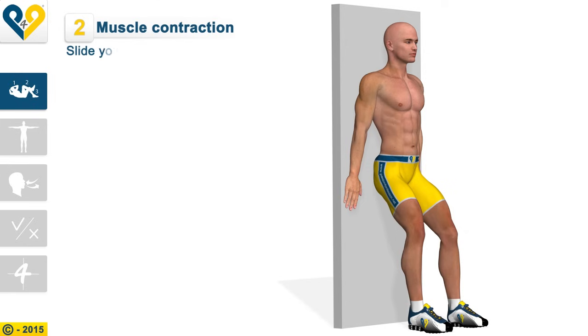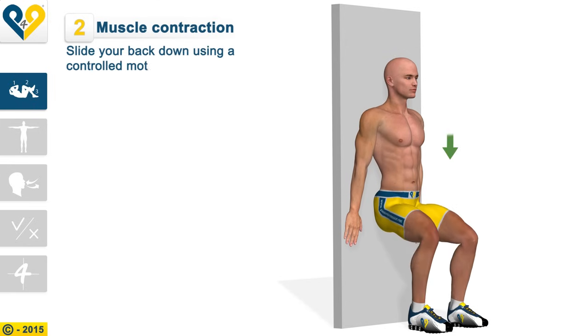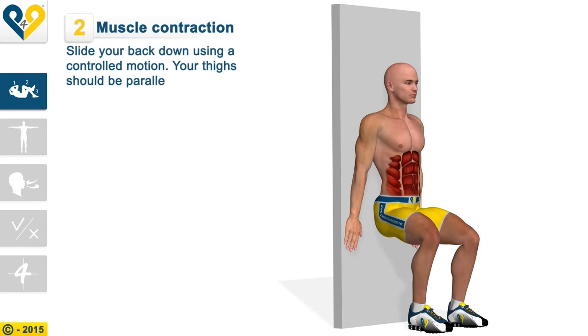Muscle contraction: slide your back down using a controlled motion. Your thighs should be parallel to the floor. Keep your abs tight.